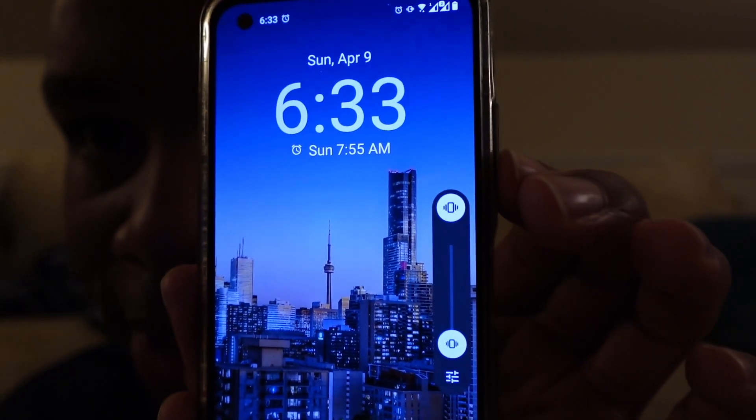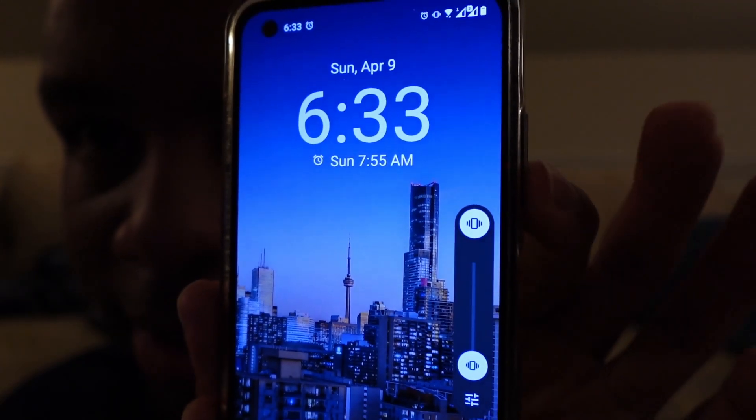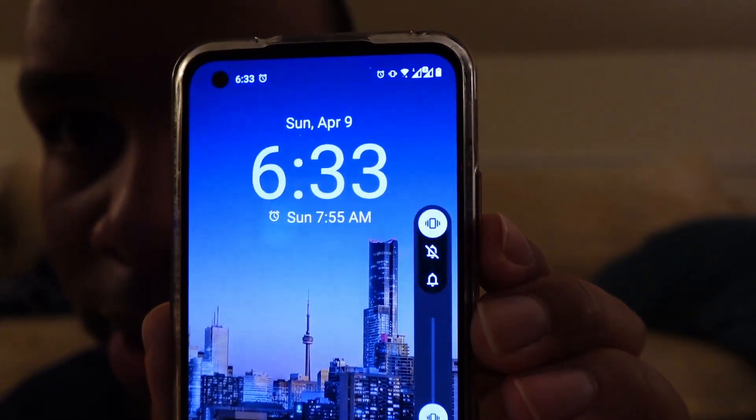That silent icon is obviously not the case — it's still on vibrate. If you tap the little options you can see that it's on vibrate, not silent. In my opinion that was a regression. I'm sure somebody complained at some point.